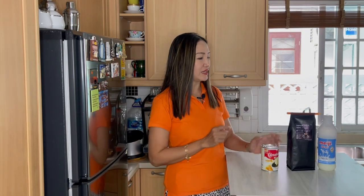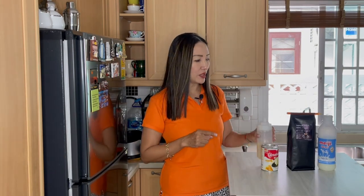So we need condensed milk — I have it in my squeeze bottle — we need freshly ground coffee beans, and we need milk. You can use any milk of your choice. Just these three ingredients and we can make our delicious Spanish latte. I'm going to start with the hot Spanish latte. The first step is to grind the coffee beans.